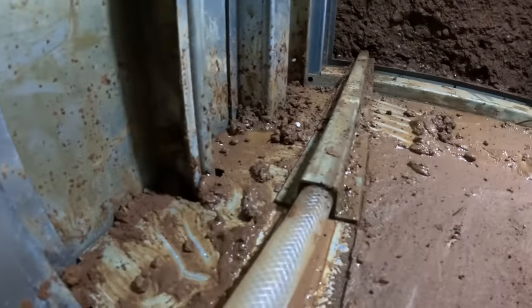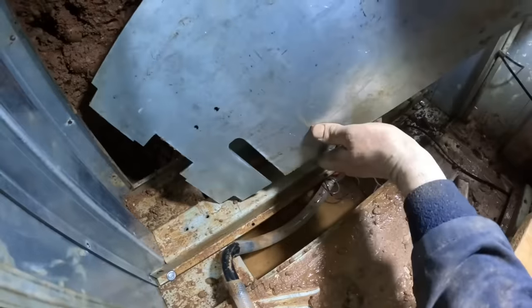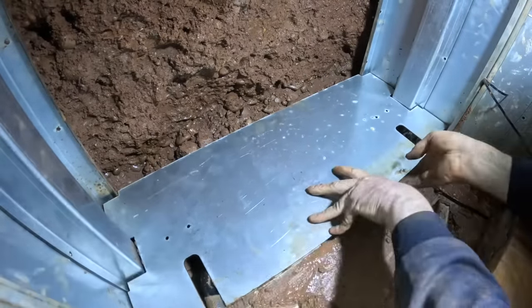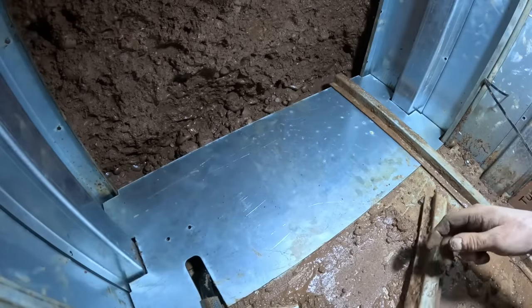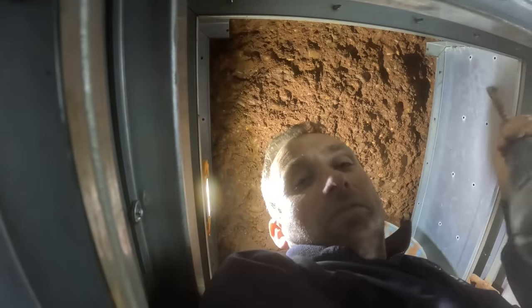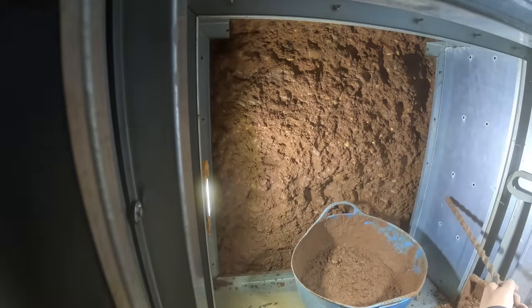That pipe fits down there pretty nicely. The new technique is using this — the drill, the long masonry drill bit — having the top underneath like that, and you drop the stuff in and straighten it up.